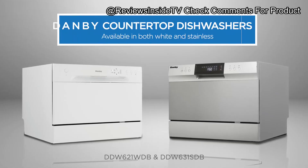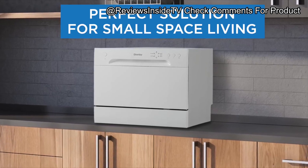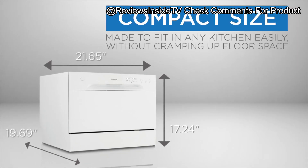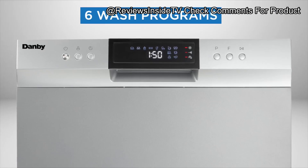Welcome to Reviews Inside TV. Today we're diving into a compact, feature-rich kitchen companion that might just transform your dishwashing experience. Introducing the Danby DDW 621 WDB Countertop Dishwasher — your efficient, space-saving solution for keeping those dishes sparkling without the hassle of a full-sized unit.